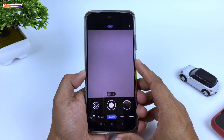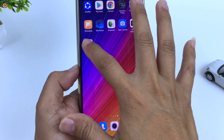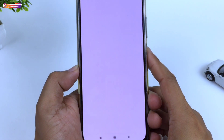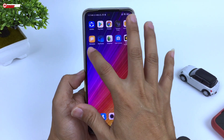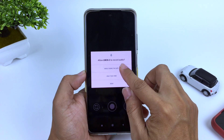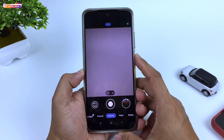Selanjutnya, usahakan setelah install GCam kalian lakukan clear data terlebih dahulu. Caranya keluar, kemudian di GCam-nya ditekan lama, lalu pilih App Info, kemudian Clear Data, Clear All Data, kemudian OK. Selanjutnya buka lagi GCam-nya, kemudian izinkan semua. Proses instalasinya sudah selesai.